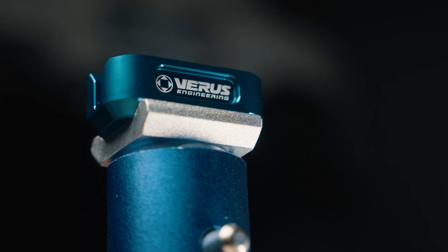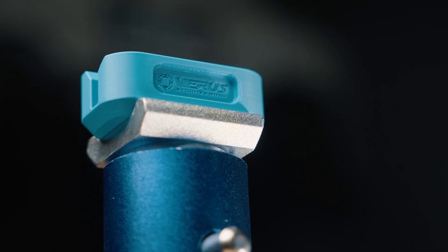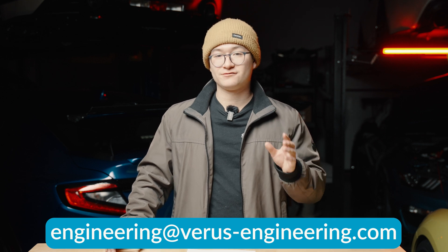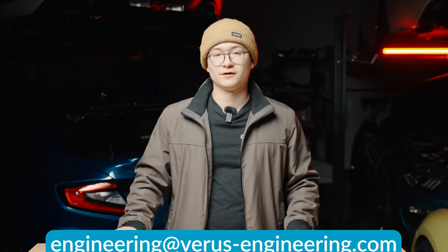So if you want to get a hold of a 3D printed jackpuck, you'll now have to reach out to us at sales@varus-engineering.com along with all the details of the make and model of your car, because we're starting to get repeats and we're trying to avoid that going forward. Also, a lot of you have been requesting the STL file since many of you have printers at home — we're more than happy to send it. Just reach out to us at engineering@varis-engineering.com and we'll send you the STL file.